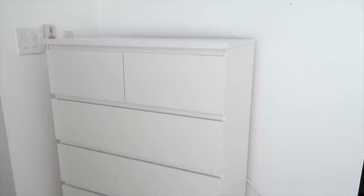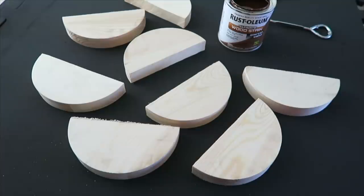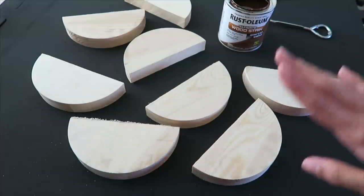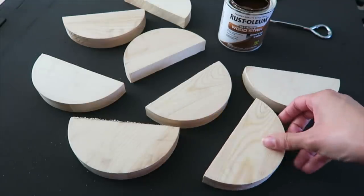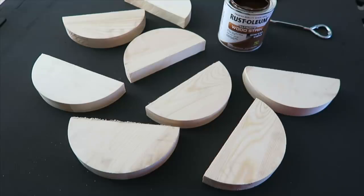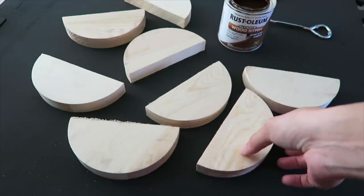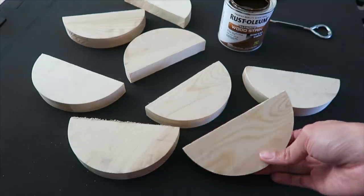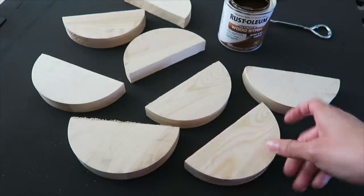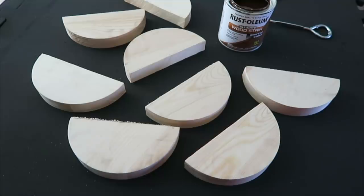Now that I'm back from IKEA, I want to start this project first because it actually needs to dry. Now that we've covered our work area, we're basically going to take these pieces I just cut evenly down the middle, stain them, and they're going to act like little cool moon-shaped handles. I saw this on Pinterest but I'm not following the instructions exactly, so we'll see how it turns out.